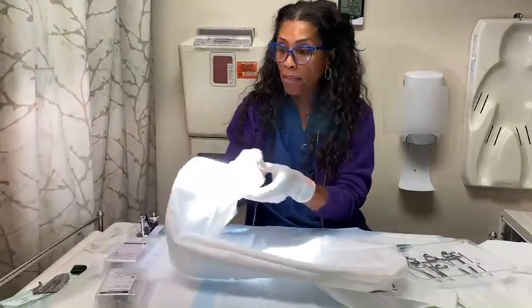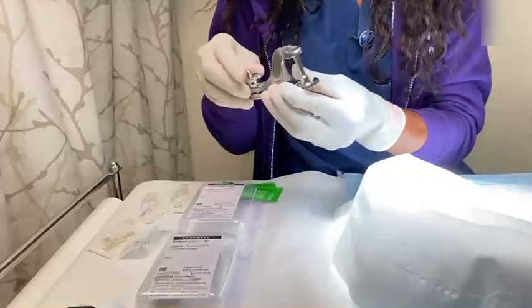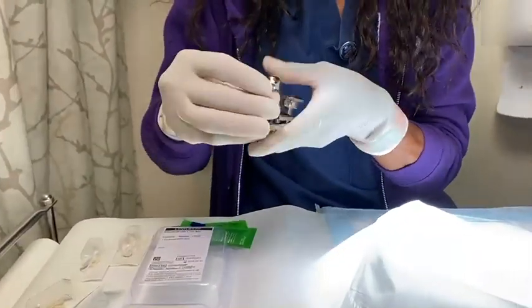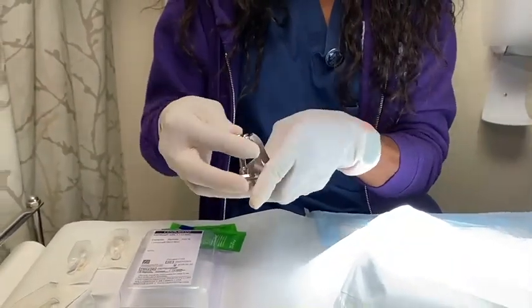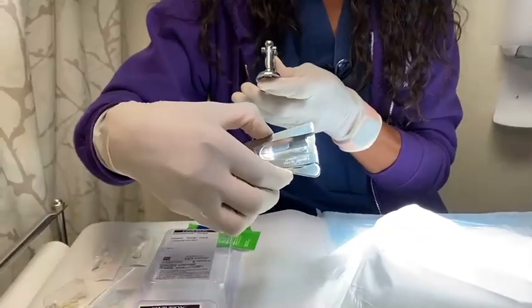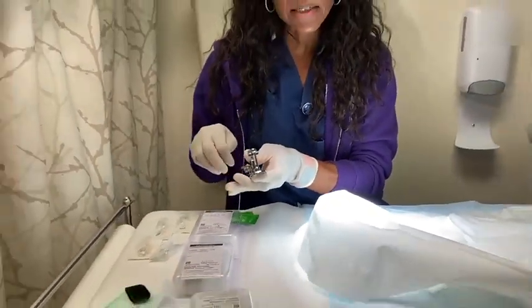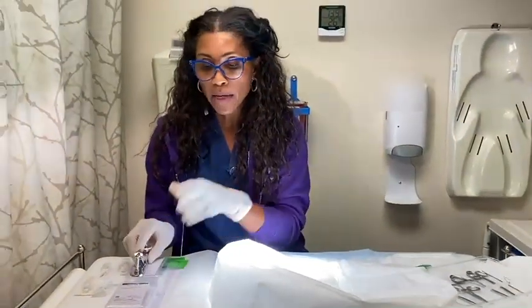Once you have done the numbing, you look at the baby and decide what size apparatus you need. There are three main ways we can do it: whether we do it with a Gomco, which looks like this — it's a little apparatus here — whether we use a Mogan, which looks like this, or whether we use a Plastibell, which remains attached to the penis until the foreskin falls off. It is really based on preference and training.